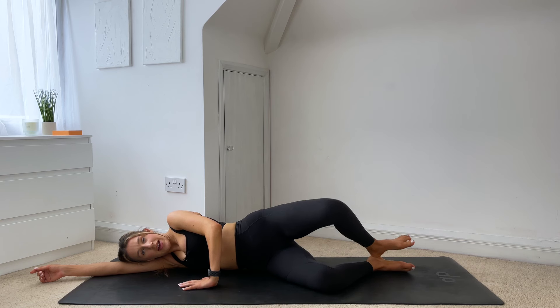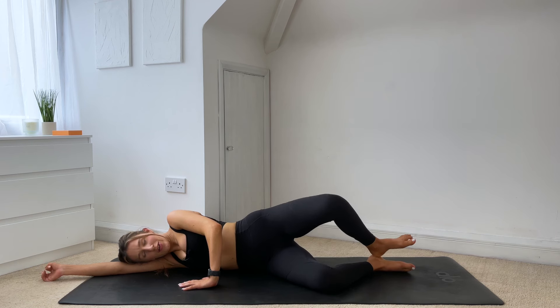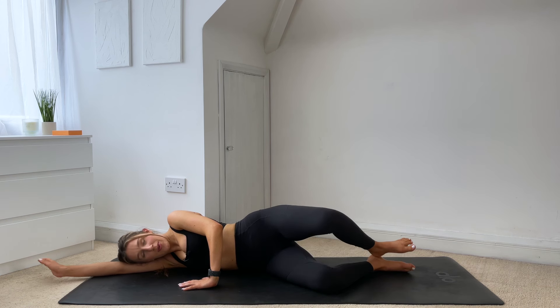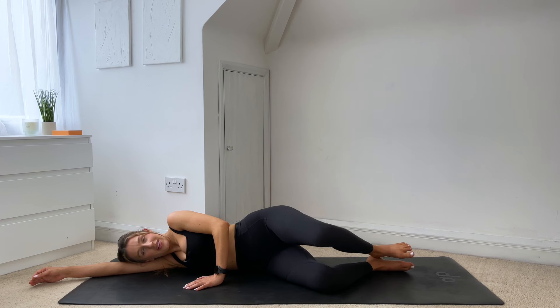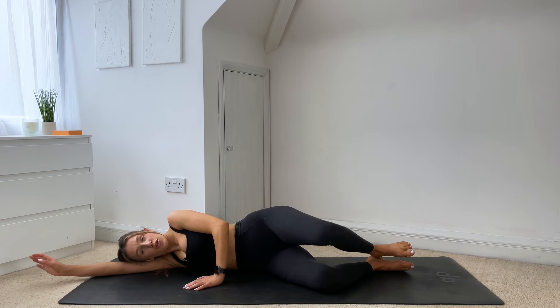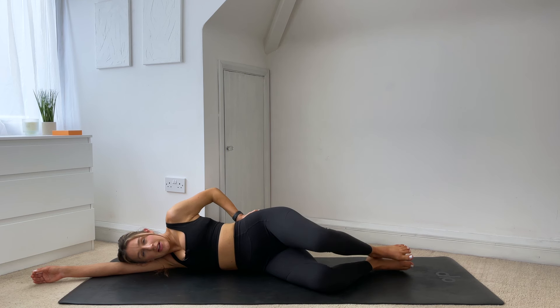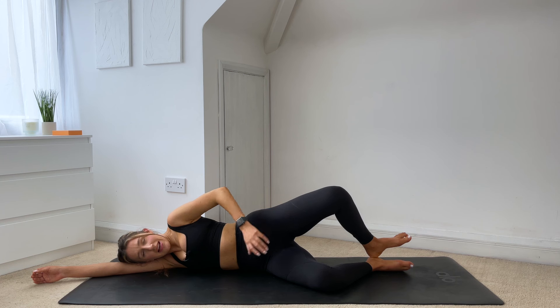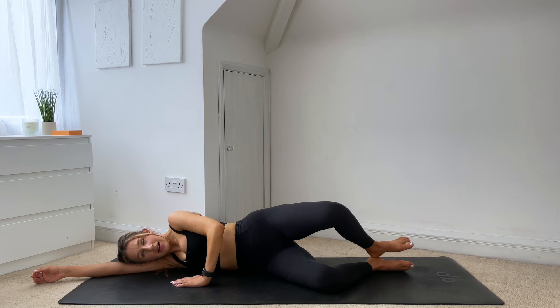Inhale up, exhale to come down. Actually — exhale up, inhale to come down. Sometimes the breathwork can be a little bit confusing, do not worry — that will come with time. If you just focus on breathing in your own time, in your natural breath, that's absolutely fine. As long as you are breathing, just try not to hold your breath. Just four more here — for three, really squeeze that glute at the back, for two. Last one, hold it lifted. Squeeze that leg back even further. Push the knee back as far as you can without rocking off your hip. And lower it all the way down. Good work.